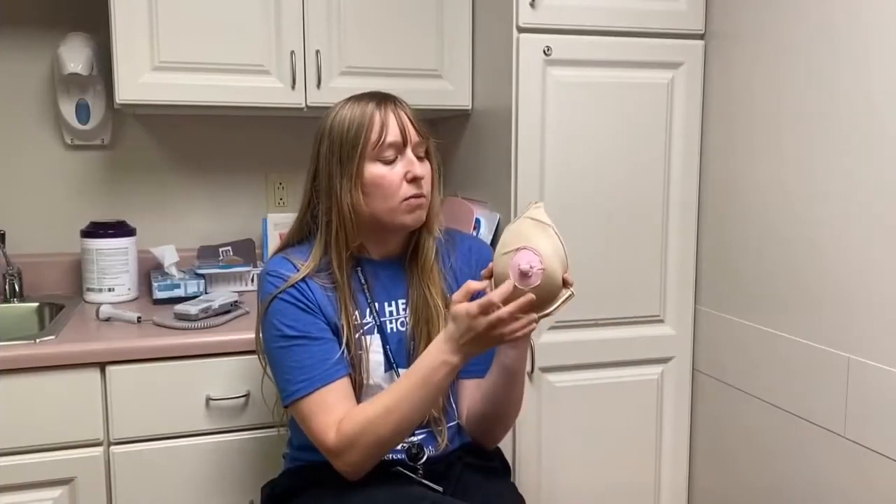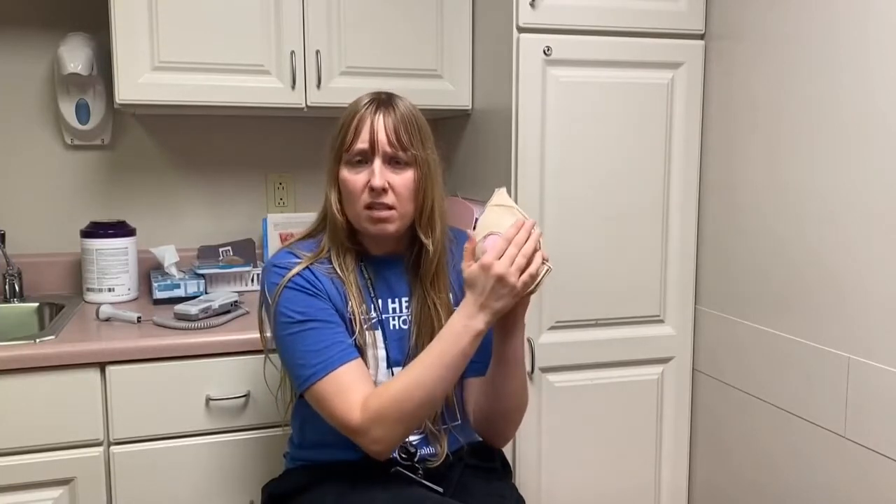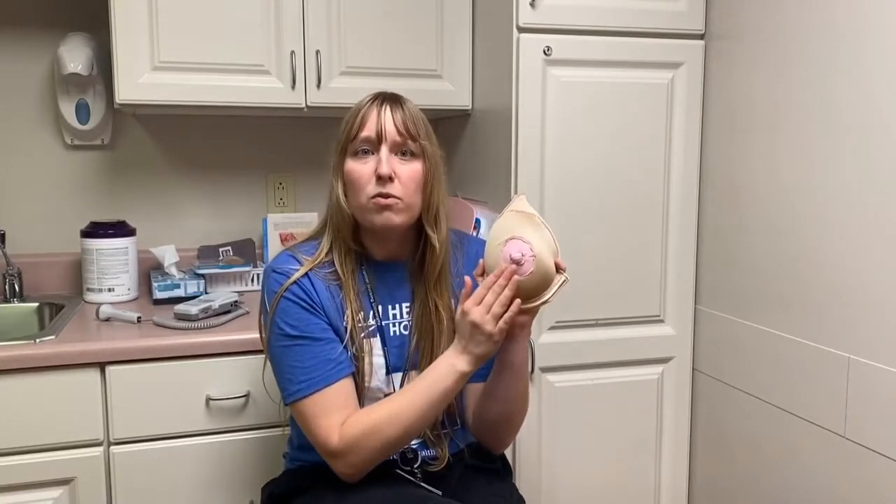You're also looking for new nipple dimpling, wrinkles, red spots, funny looking skin spots — just any changes that aren't normal for you.